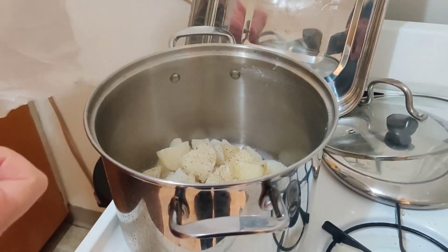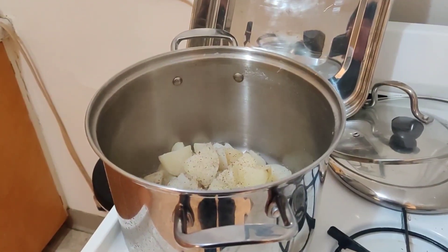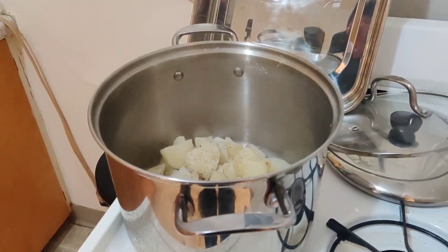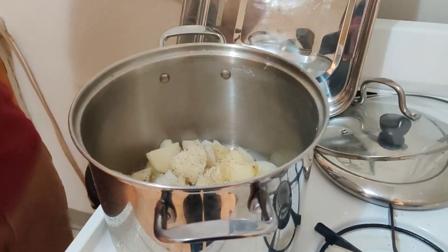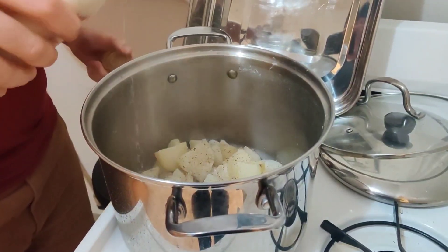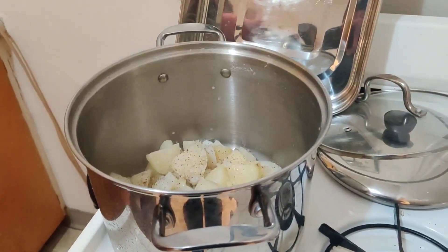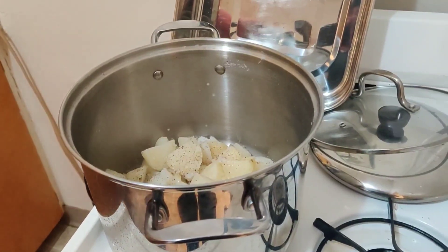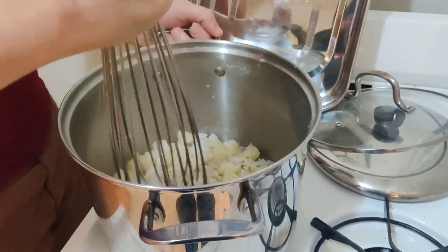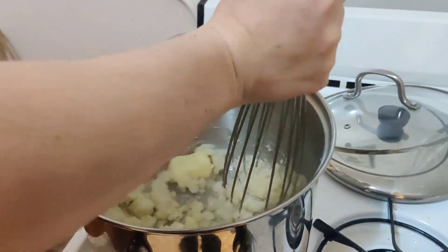I'll make a video of me making butter sooner or later. This is buttermilk from butter that I made, and it's super good. I'm just putting a little bit in — just enough to make the whole thing fluffy and not too dense. I'll add a little bit more if I need it. I actually don't have a potato masher, just a big whisk, but that is perfectly good because these potatoes are super soft.